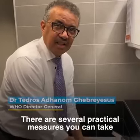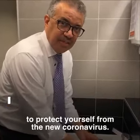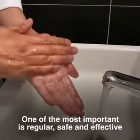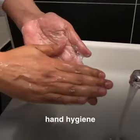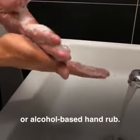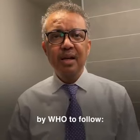There are several practical measures you can take to protect yourself from the new coronavirus. One of the most important is regular, safe and effective hand hygiene using soap and water or alcohol-based hand rub. Here are the steps recommended by WHO to follow.